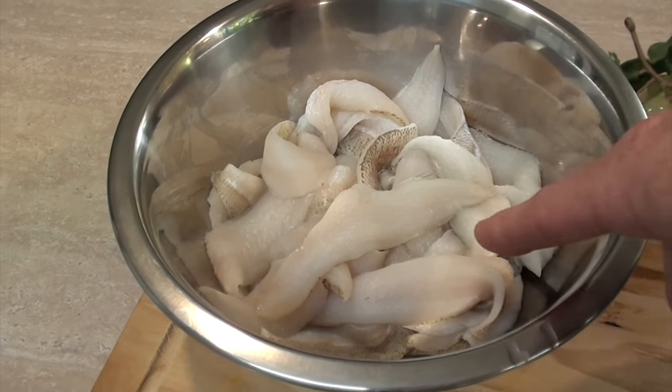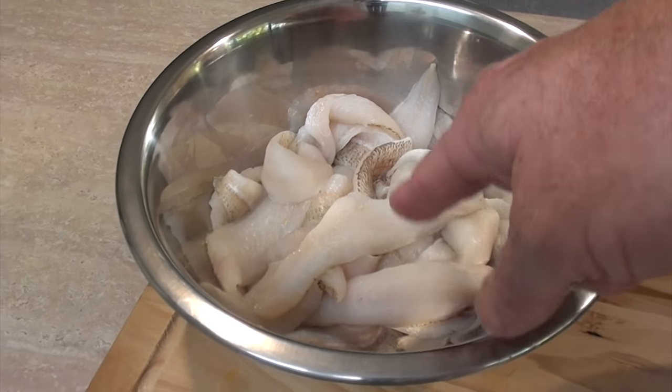I'm using beans as my vegetable of choice today, and I've got about 600 grams of fish. Now 600 grams — it's just over a pound's worth of meat.